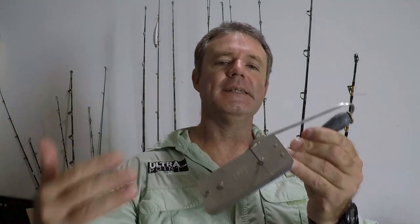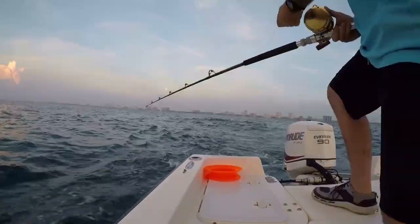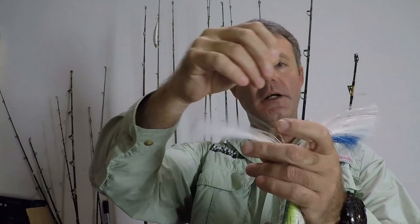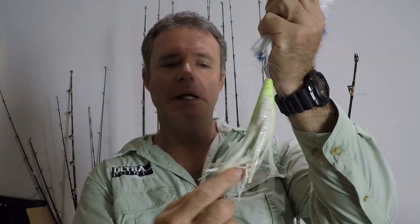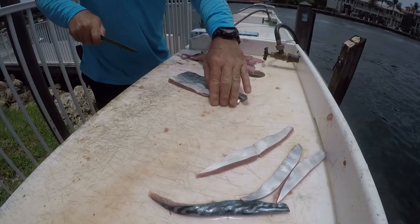Next we're getting into planer trolling. This is a planer — what it does is get your bait down below the surface to fish the water column anywhere from 5 to 50 feet down while you're trolling. My go-to lure for planer trolling is the strip bait lure, also known as a planer trolling lure. It's a sea witch of your choice in any color, trailed by a trolling skirt or a squirt squid, hooked on with either a large single hook or a double hook tandem setup. The double hook tandem setup controls the strip bait. The most effective strip bait is the bonita strip, but you can use mullet strips, barracuda strips, or dolphin strips.